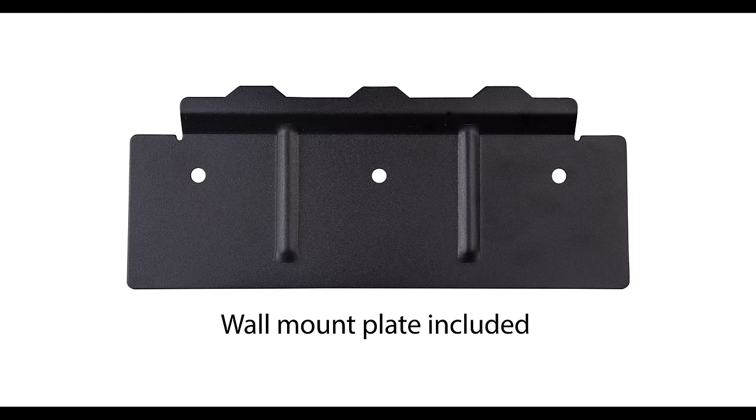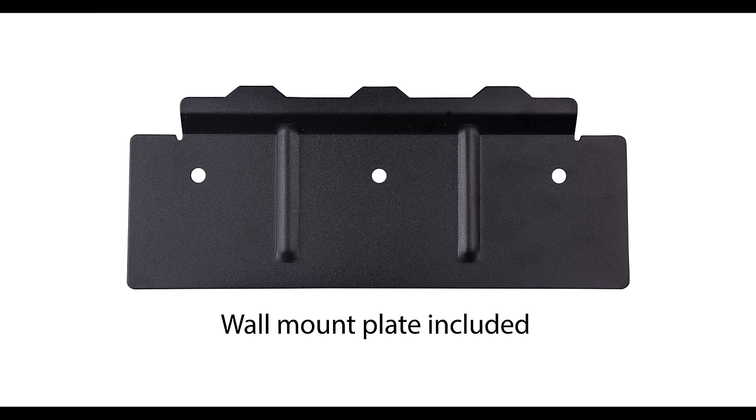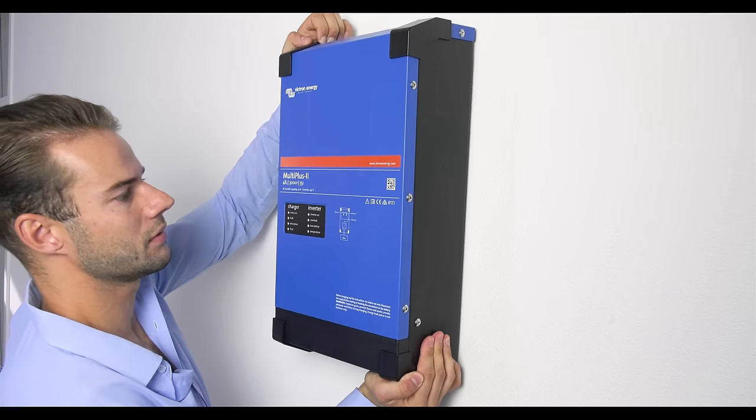The MultiPlus 2 is suitable for wall mounting. There is a hook at the back of the casing, which fits in the included wall mount plate. Mount the MultiPlus 2 to the wall.